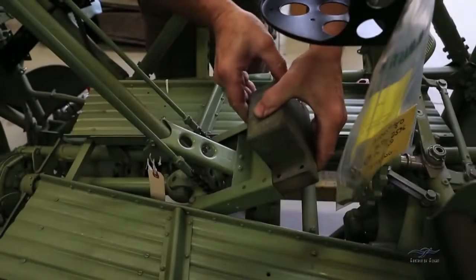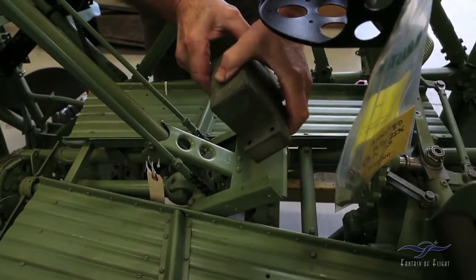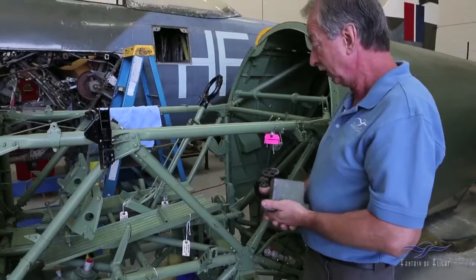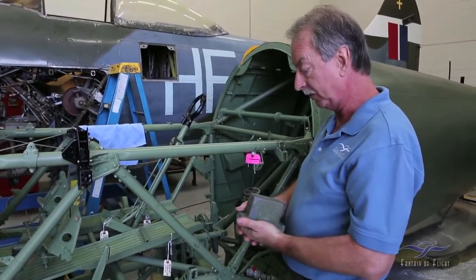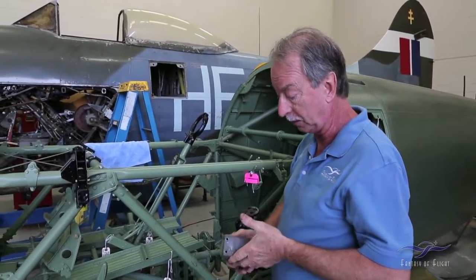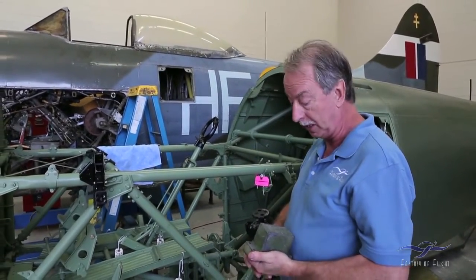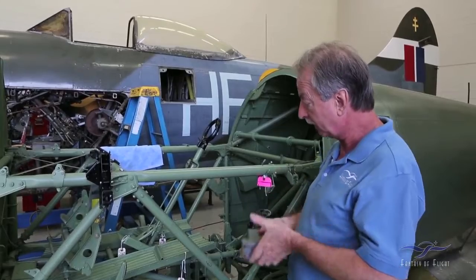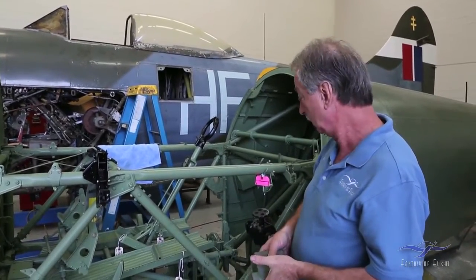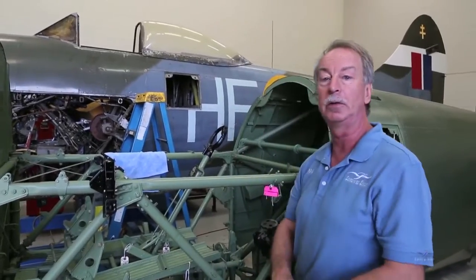It bolts into here like this. This is the one we've removed from the Tempest 2 — it's reasonably heavy, about 20 pounds. We don't have one for the Tempest 5, so the plan is — we've already purchased 20 pounds of lead — to melt it down into a mould that's been made and hopefully duplicate this fairly exactly for use in this aeroplane.